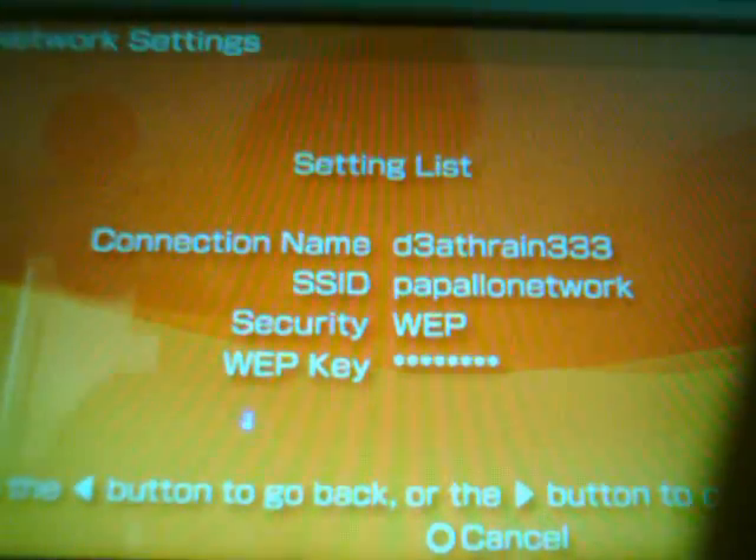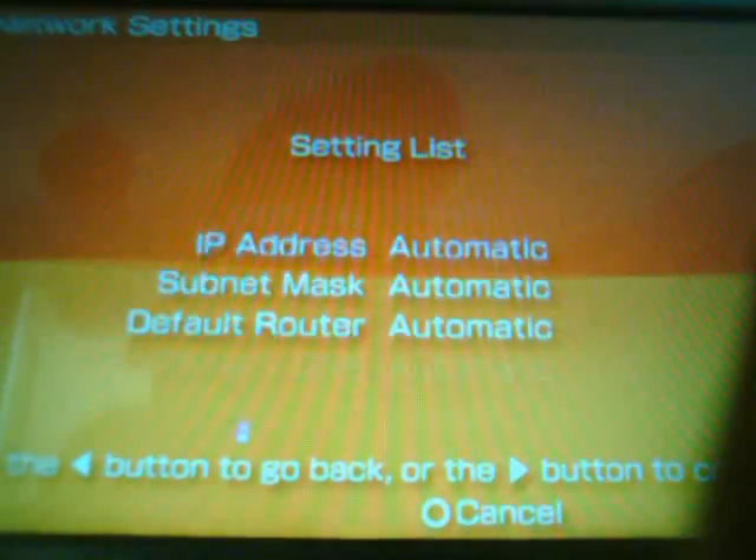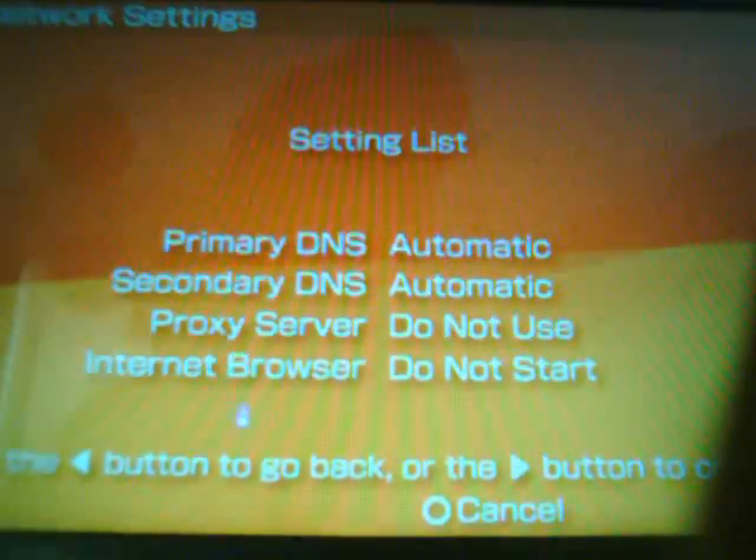For the connection name, we'll just call this 'deathrains3' — something like that. Now this review screen will come up showing: Connection Name, SSID, WEP Security Key, Automatic, Automatic, Automatic, Do Not Use, Do Not Start.